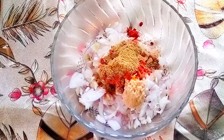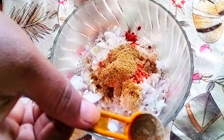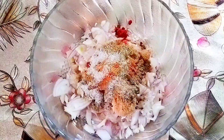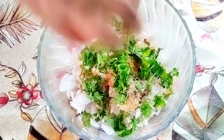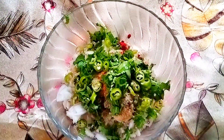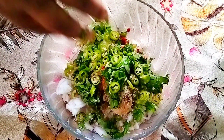Add half teaspoon of ginger garlic paste, half teaspoon of red chili powder, half teaspoon of turmeric powder, half teaspoon of garam masala powder, half teaspoon of coriander powder, one fourth teaspoon of black pepper powder, and salt according to taste. Also add in chopped coriander leaves and chopped green chilies.